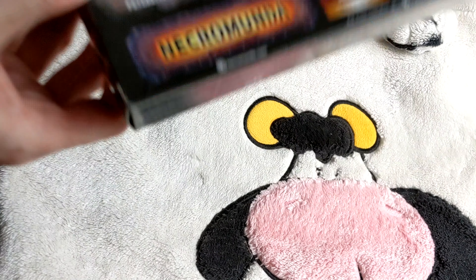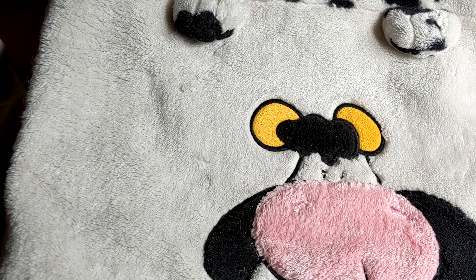So we've got the foil off, so let's open it up and have a look inside.